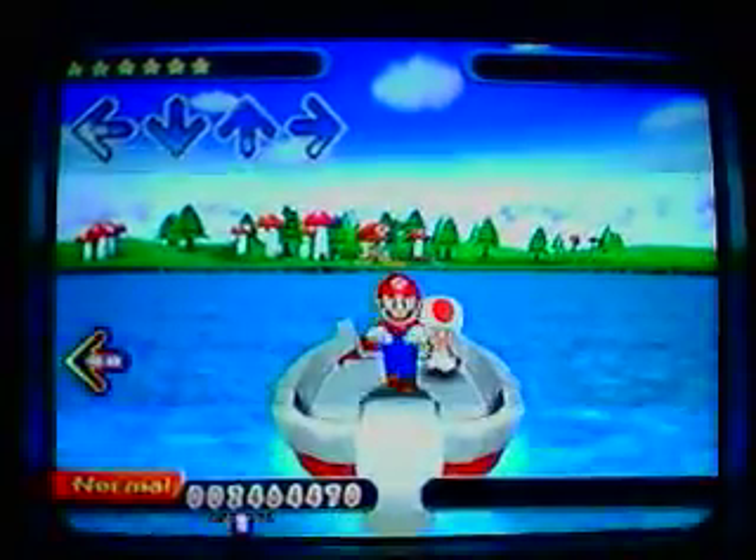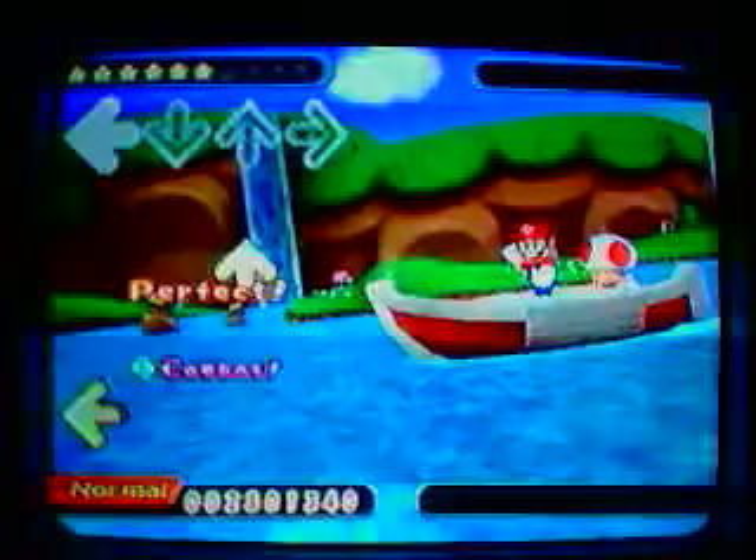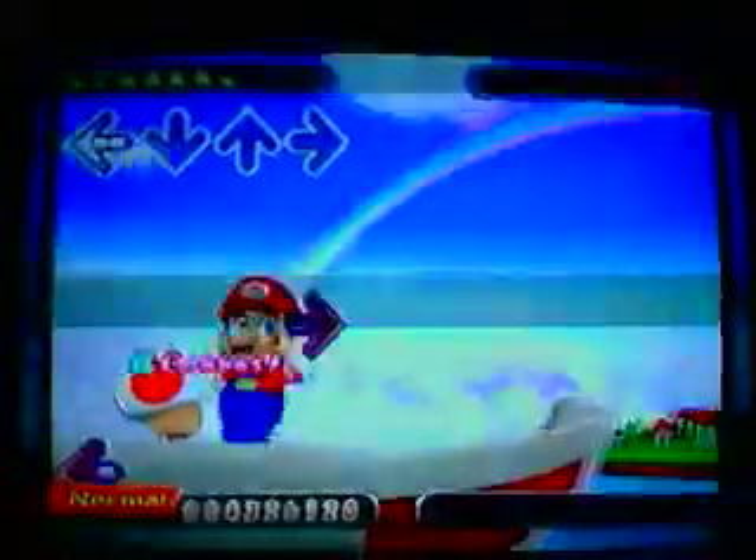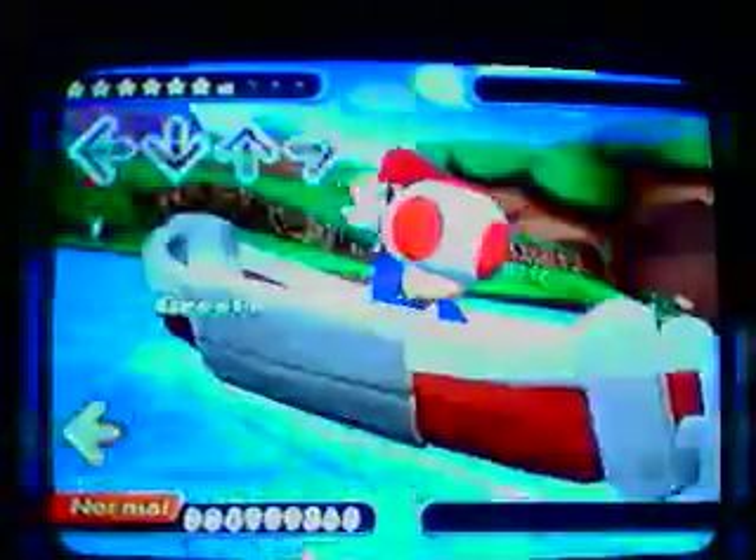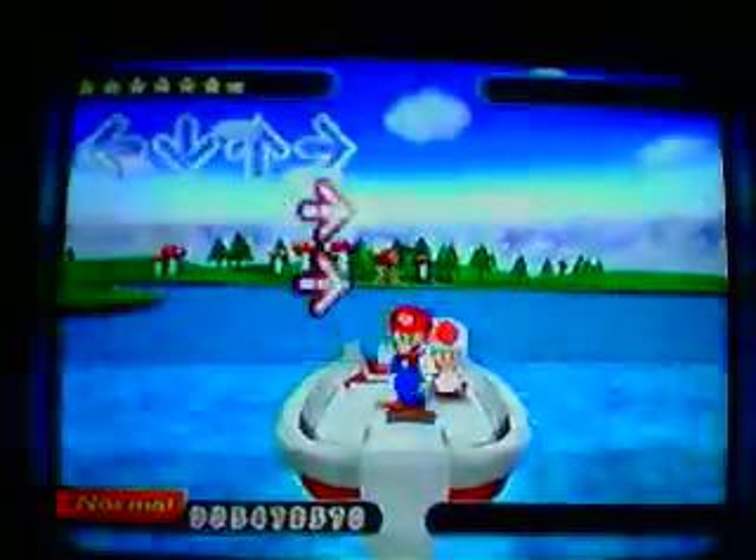Hold on! You're moving! Move! Let's move! We're moving! Yeah, I think.